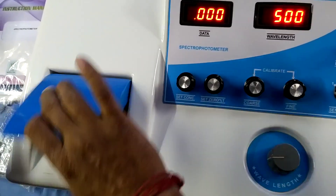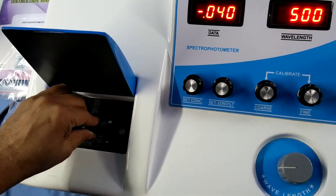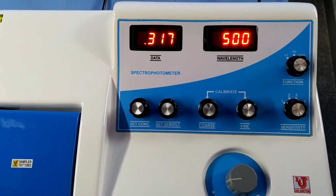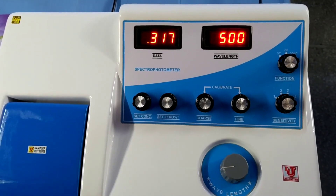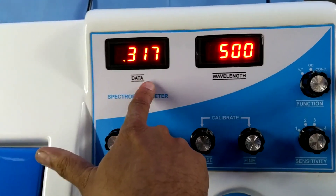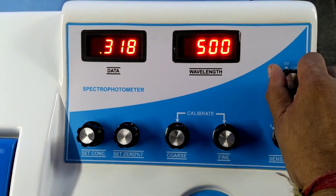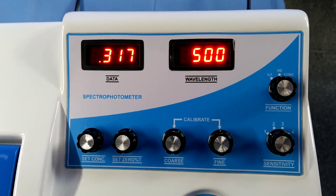I am placing the sample like this. This is your final result on 500 nm. If you change your wavelength to 550 nm, the same process will repeat again. One parameter is pending — that is concentration. This is your final result of optical density absorbance, and this is the transmission of your chemical compound or sample. You can view both by selecting the function control to optical density absorbance or percentage transmission.